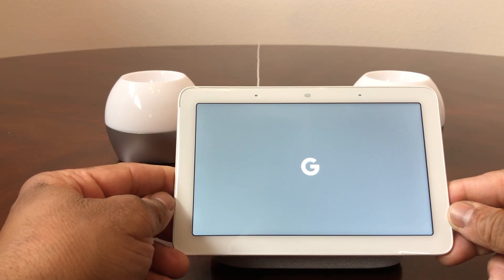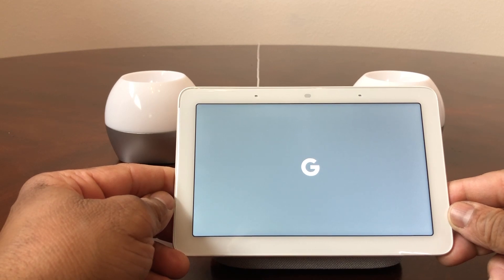As you can see, it's going through the steps to reset. It's actually pretty easy to reset it.